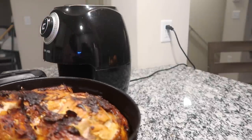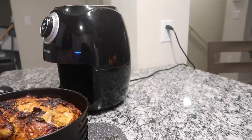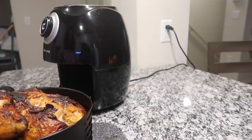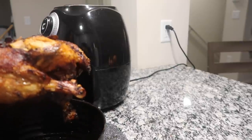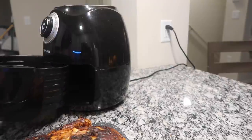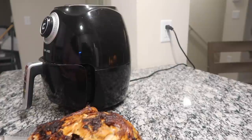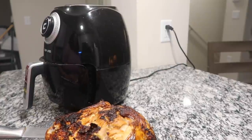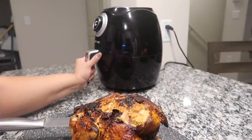Oh wow! Okay, I'm sure that burn on there is from the seasonings I put on. Oh, look at that oil in there — I ain't gonna lie, that chicken smells so good y'all!